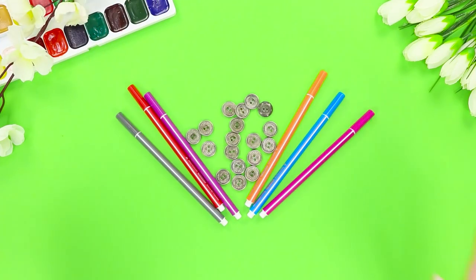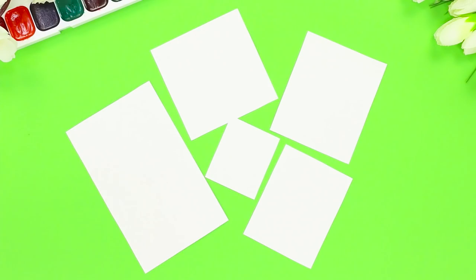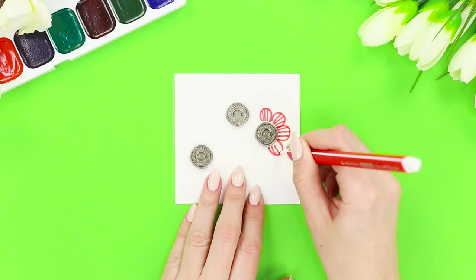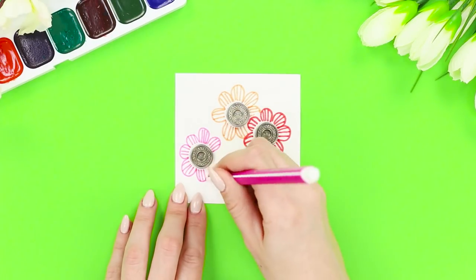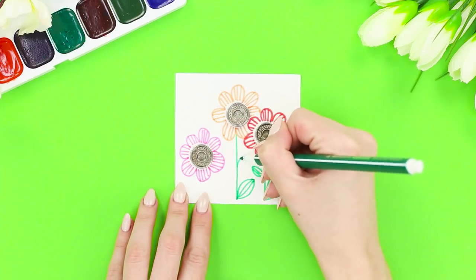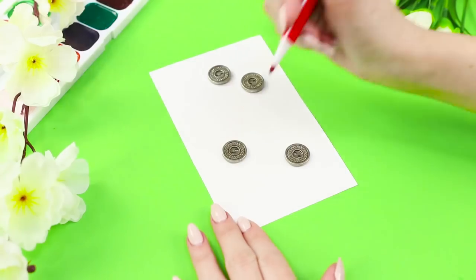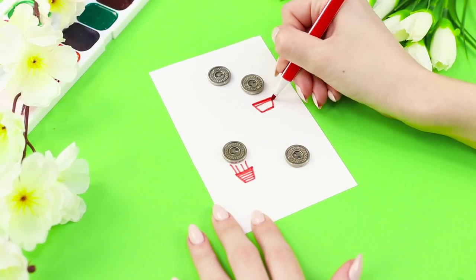For this multimedia craft, you will need buttons and felt-tip pens. Prepare a few pieces of paper. Fasten buttons to the paper randomly. Use your imagination and start drawing — surround a button with striped petals, draw a small stalk and leaves. A bright flower bed starts to blossom around the buttons! Most of the buttons on this sheet — let's turn them into a flock of balloons!